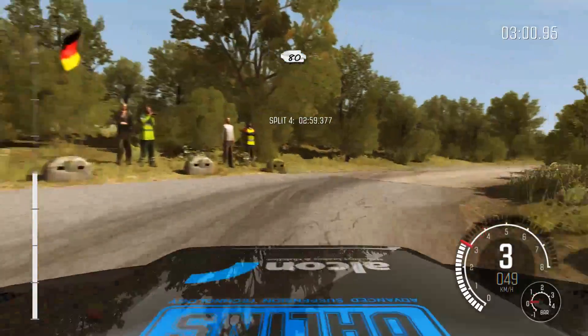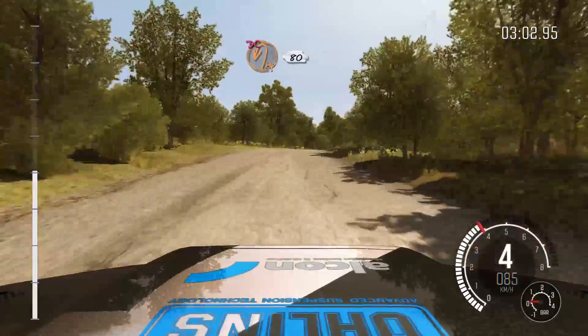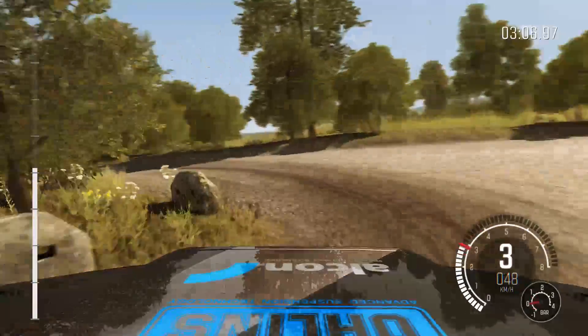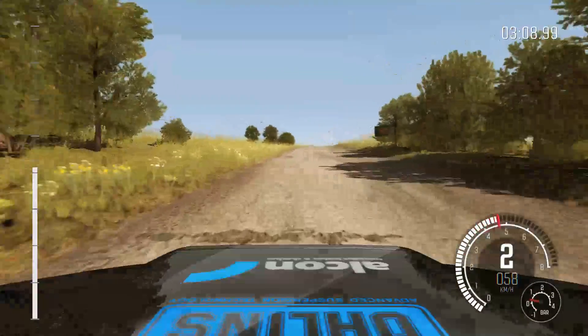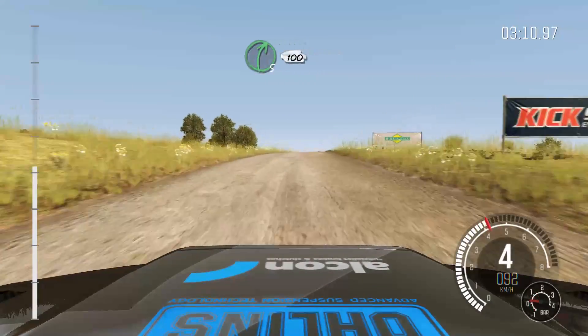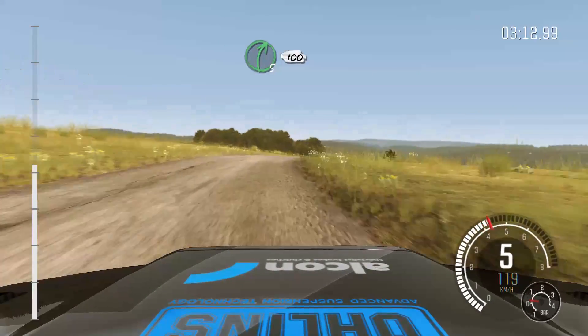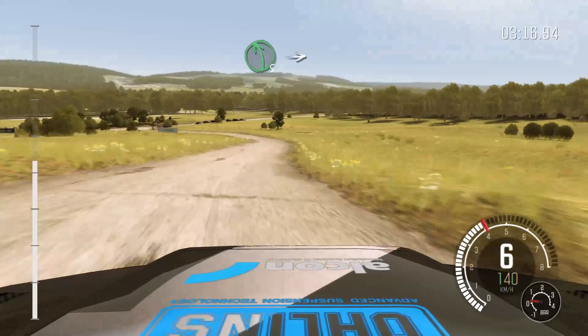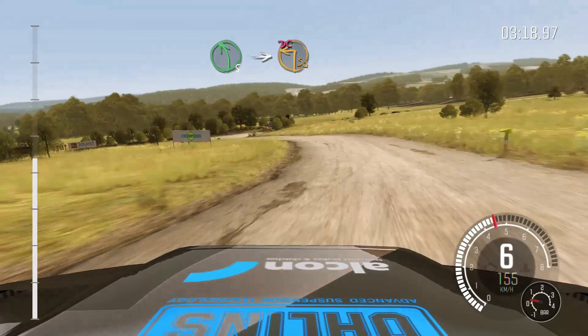80. Right 5. Immediate turn hairpin left, don't cut. 80. Crest. Right 5 continues for 100. And left 5 long. Into turn square left, don't cut.